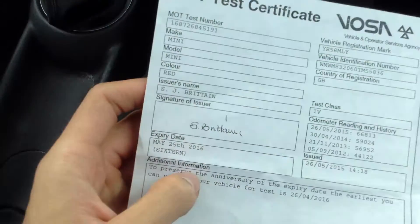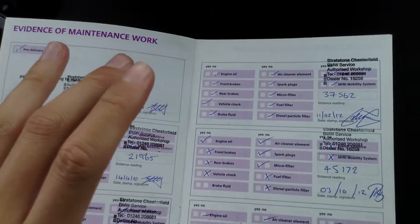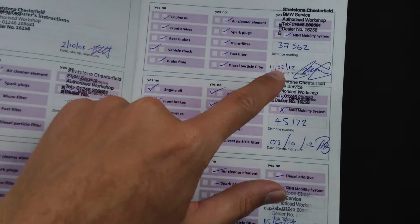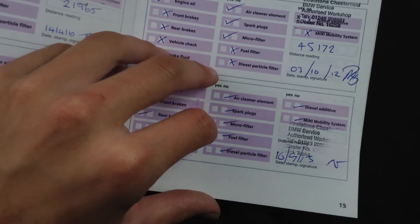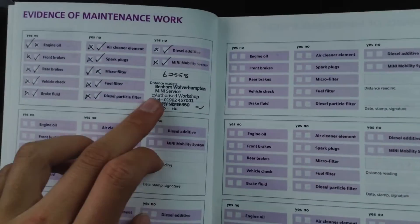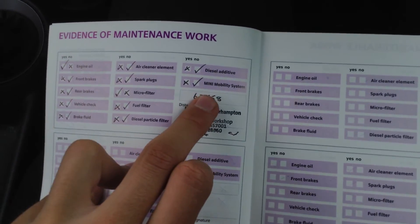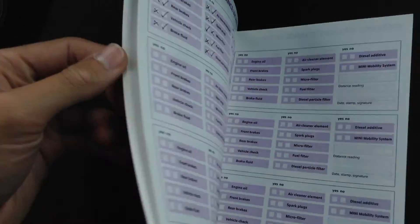Taking a look at the documents — the V5 shows the vehicle has had three owners. It comes with an MOT which expires May 25th 2016, so there's a good year's MOT remaining. And to top it off, it has a full Mini service history with services recorded at 21,000, 22,000, 37,000, 45,000 and approximately 62,000 miles — so it was recently serviced not that long ago.